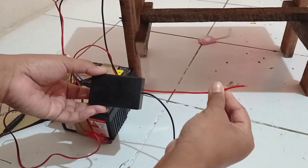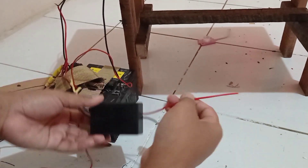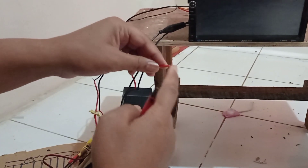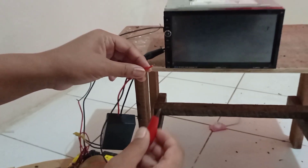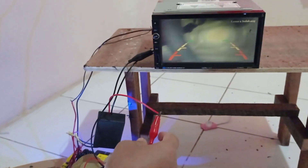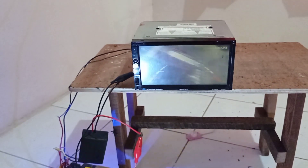Kemudian ini adalah yang menuju ke lampu mundur 24V. Ini positifnya, negatifnya kita sambung ke bodi saja. Kemudian positif ini seakan-akan saya sambung dengan lampu mundur. Jadi ketika mundur, nah seperti posisi off — langsung on, langsung nyala ke kamera mundurnya.